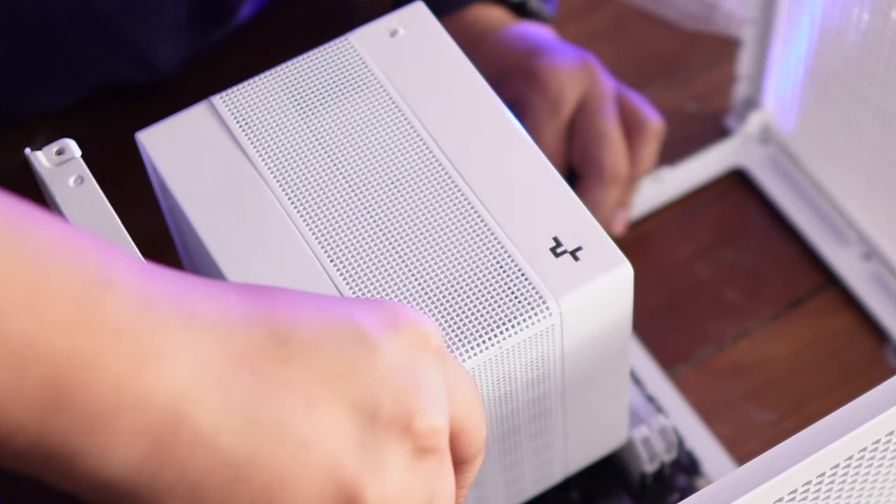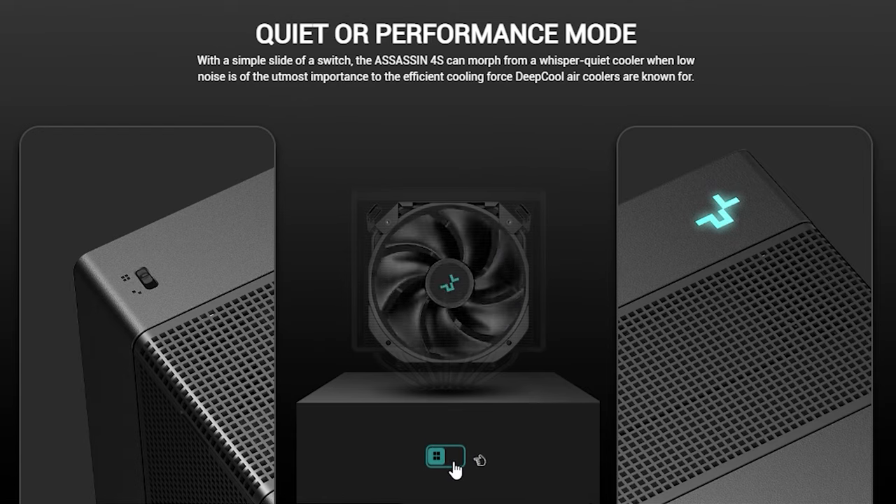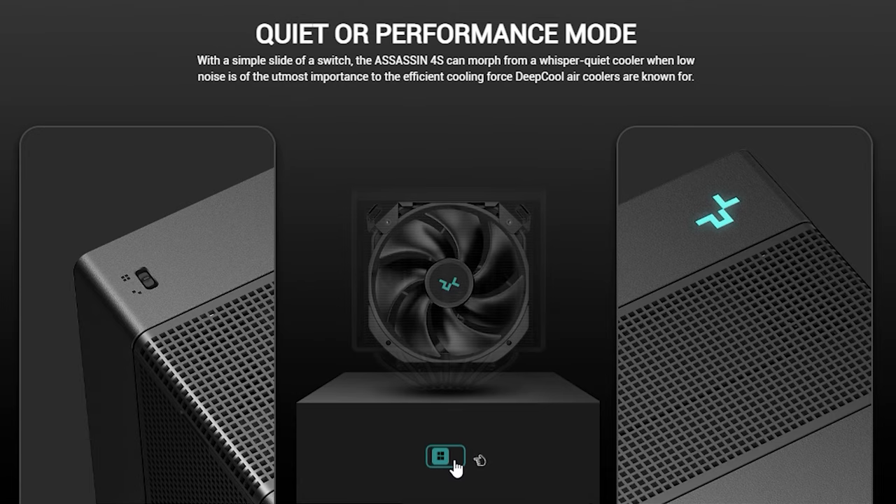All around it are mesh shrouds, so if you look at the cooler, you don't see the fans at all. Like its big brother, it also has a quiet and performance mode switch right at the front of the cooler, giving you up to 1,800 RPM or around 900 RPM for silent operation.